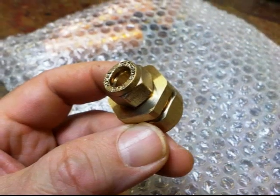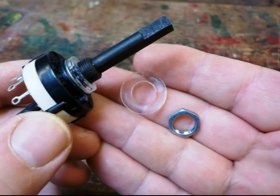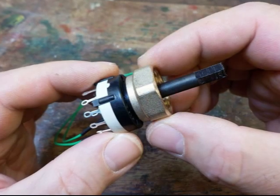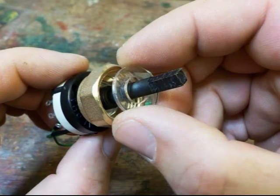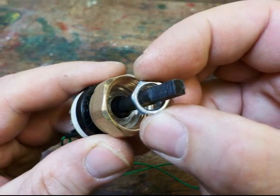Find the brass fitting that looks like this, and unscrew the larger nut. Now remove the nut and plastic washer from the switch. Place the large brass nut you just undid onto the switch shaft with the threaded end facing outwards. Put the plastic washer onto the shaft, followed by the switch's nut.